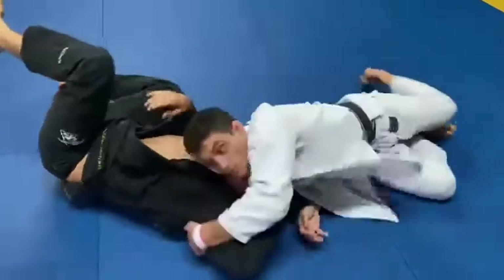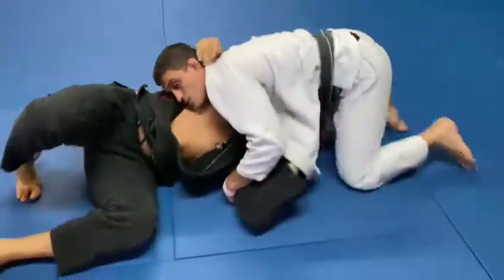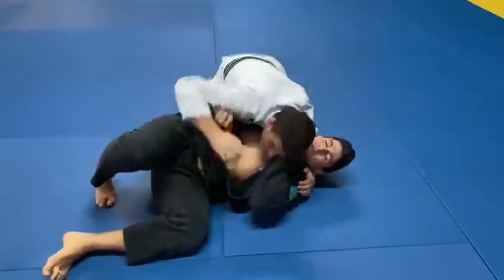I get out and roll this way to control him, get a better stable position.